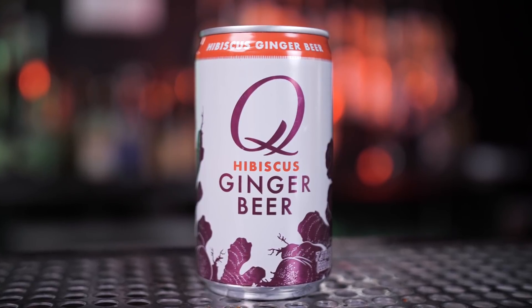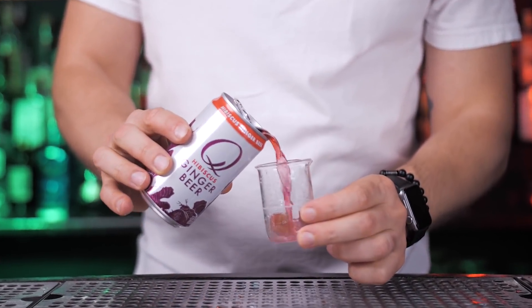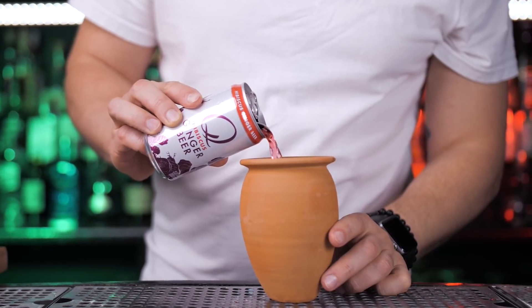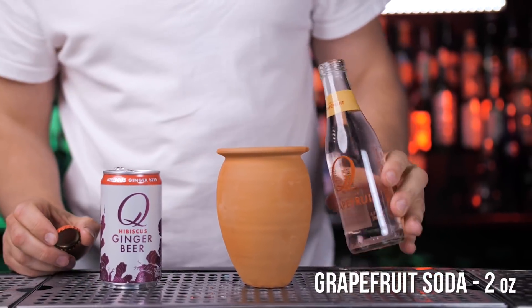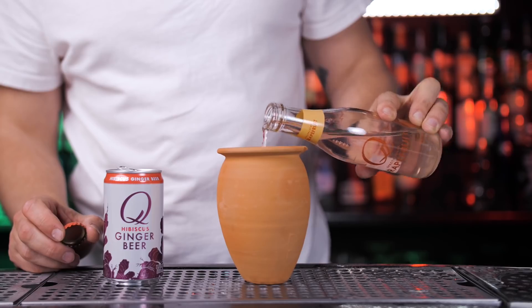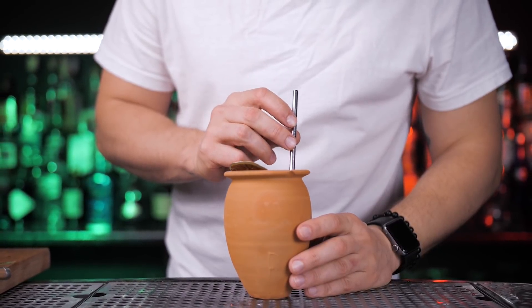An important ingredient here is hibiscus ginger beer, which has added bright pink hibiscus flowers and tart rose hips. It's made with organic agave and real ginger — absolutely a great ingredient for your spring and summer cocktails. Add around 2 ounces, and also like in a classic Paloma, add 2 ounces of grapefruit soda. Garnish with dehydrated lime, but feel free to use fresh lime if you like.